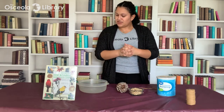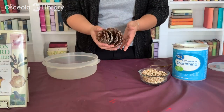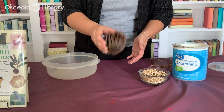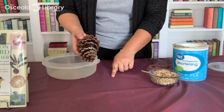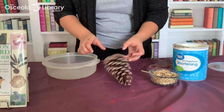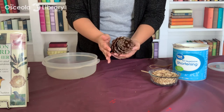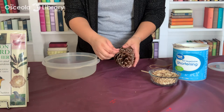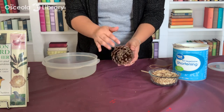The first thing you want to do is grab your pinecone. If you're collecting these from outside, I'd suggest giving it a good shake or tap to get any dirt or bugs out — there's literally a bug right there. If your pinecone is very tightly packed, I'd suggest pulling out some of the scales just to make room so we can pack in more of the food and vegetable shortening.